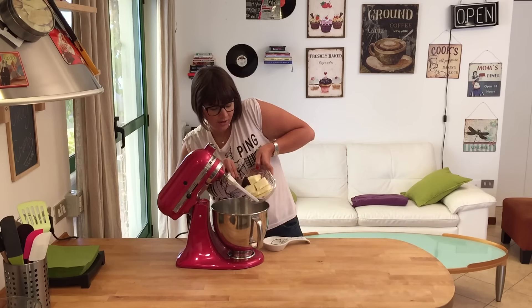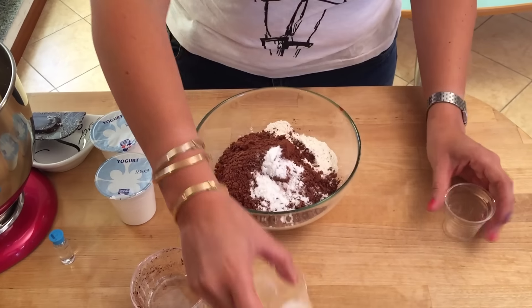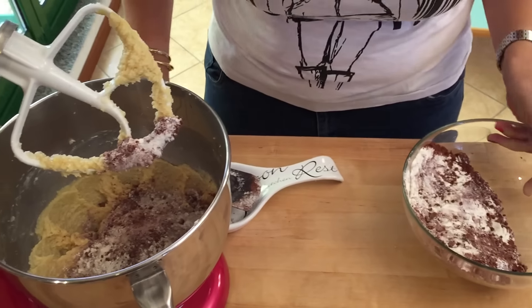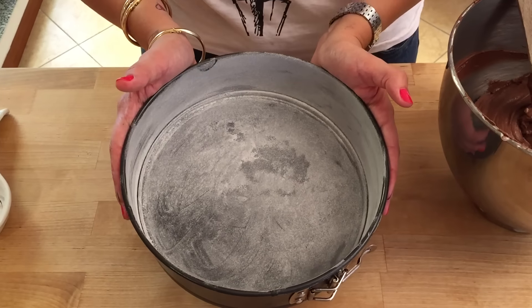In a large bowl, mix your flour, cocoa powder, baking soda, and salt. Now add your vanilla essence, then one third of your flour and cocoa powder mixture. Beat on low speed, then add a third of your buttermilk. Beat on low speed, then another third of your flour mixture, and so on, alternating until all combined.